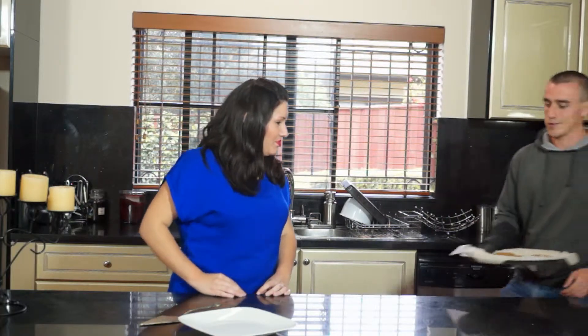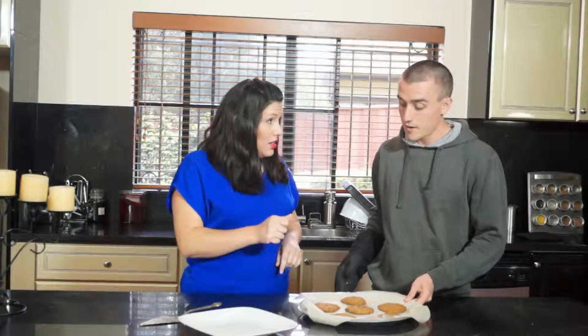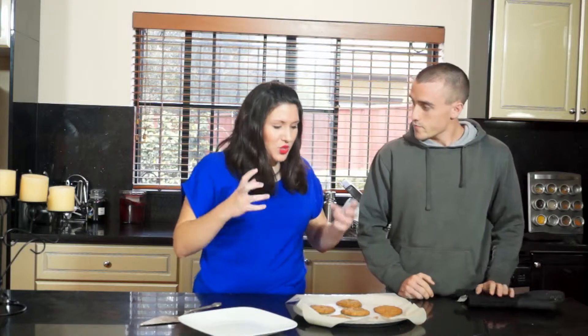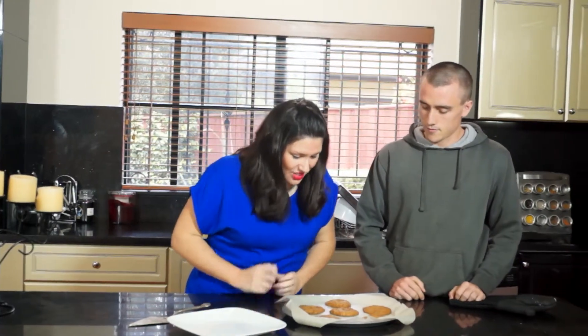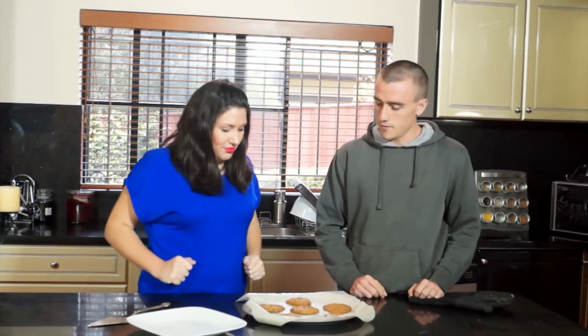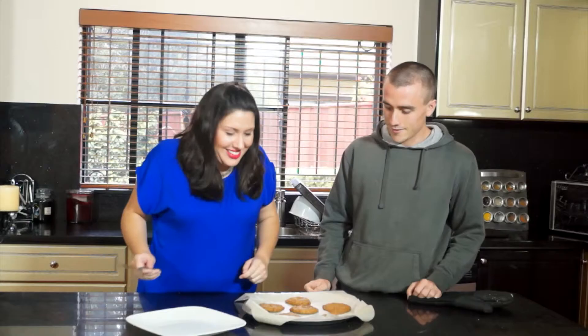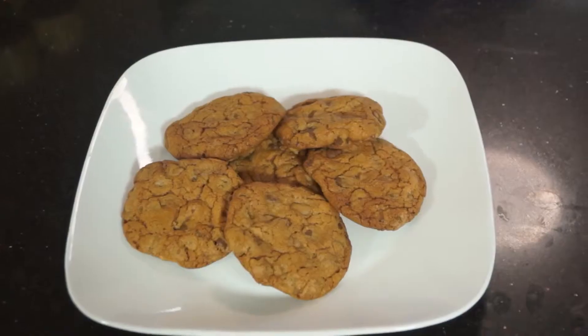I think the cooking is done. Tim, how do they look? They look great. So here they are — wow. We'll let them sit for a minute. With cookies, they always come out looking soft, but give them a moment and they just look lovely. Should we put them on a plate? We'll put them on a fancy plate to make them look nice.